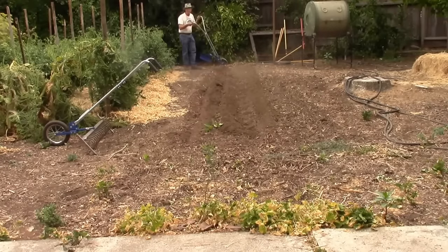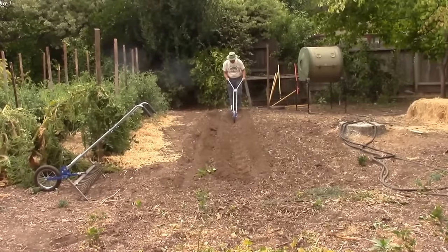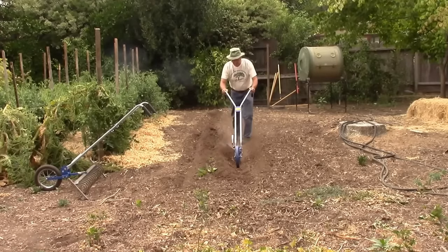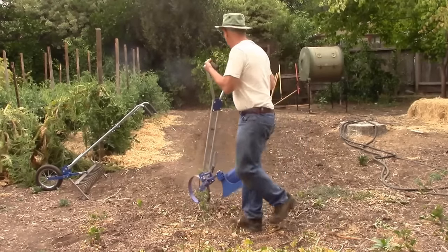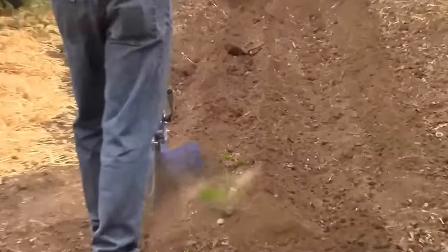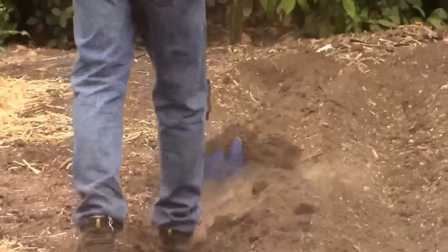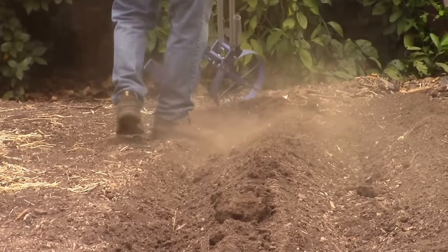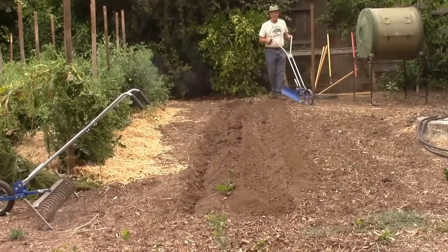Now if you encounter tight dirt it's going to be difficult — your soil needs to be somewhat loose. This pass will actually do the hilling. It takes a couple passes. You can see that happened pretty quickly; we went from flat to a hill.